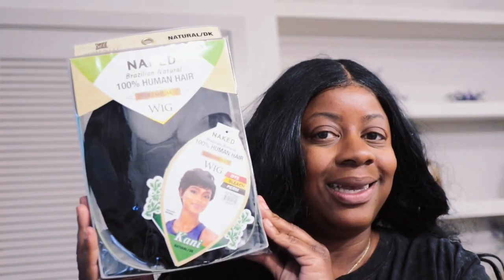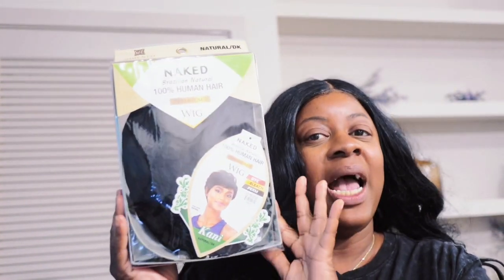I was browsing on Wig Types — that's where I get all my wigs from. I was browsing on Wig Types for some new wigs and some short wigs. I had intended on getting some short wigs, and I saw this one pop up and I was like, oh yeah, this is exactly what I want.